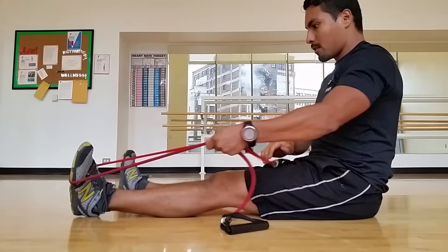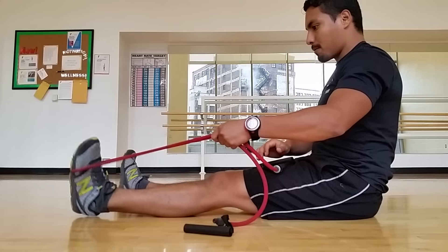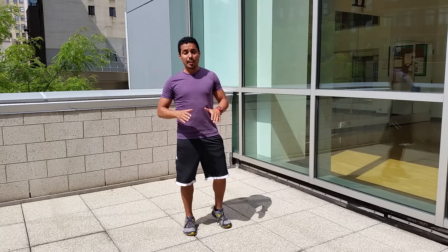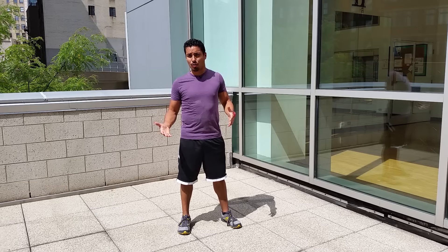You may have seen theraband or resistance band exercises used to strengthen the front part of your foot, but they are truly a useless approach. The next portion I'm going to cover are a couple of strength training exercises that you can do to help alleviate and mainly prevent shin splint pains.